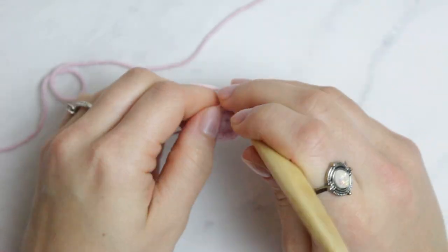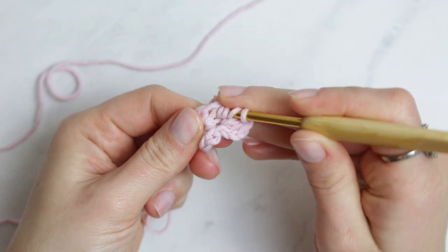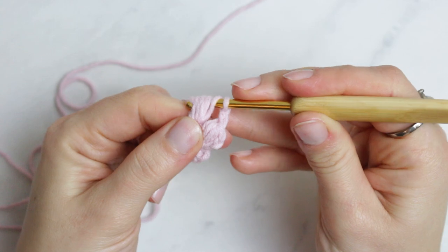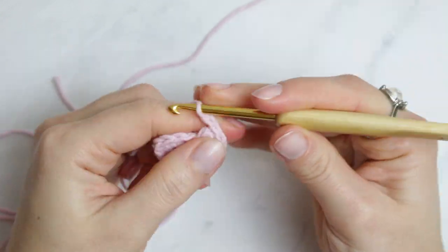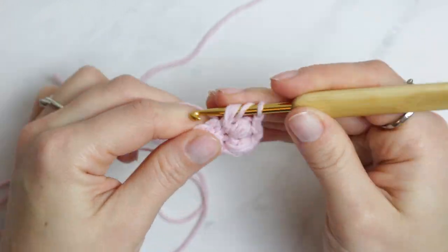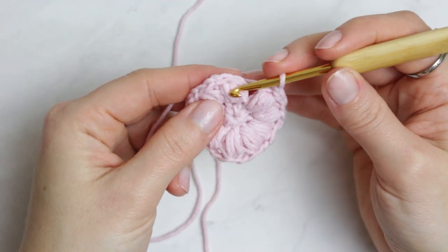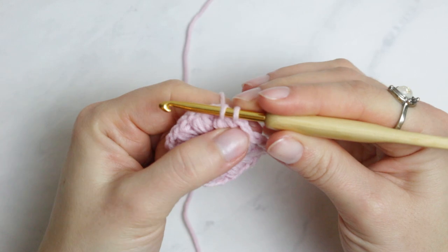After your chain of two, create another popcorn stitch — but this time do four wrap-arounds: one, two, three, and four. Then yarn over and pull through all the loops, then chain two. Repeat the same into the next stitch all the way around. Once you've completed the last popcorn stitch, chain two and attach right on top of the very first popcorn stitch.